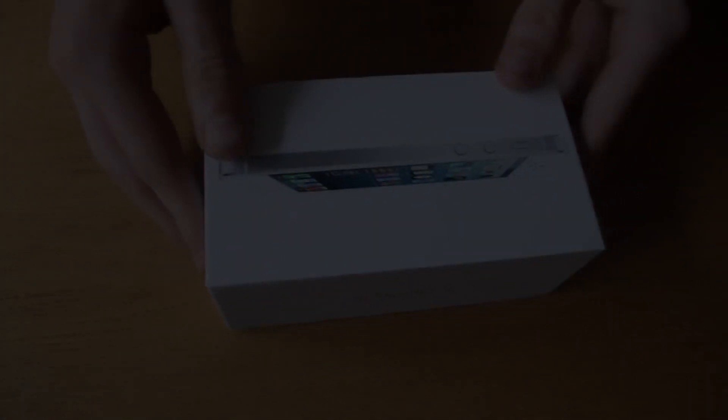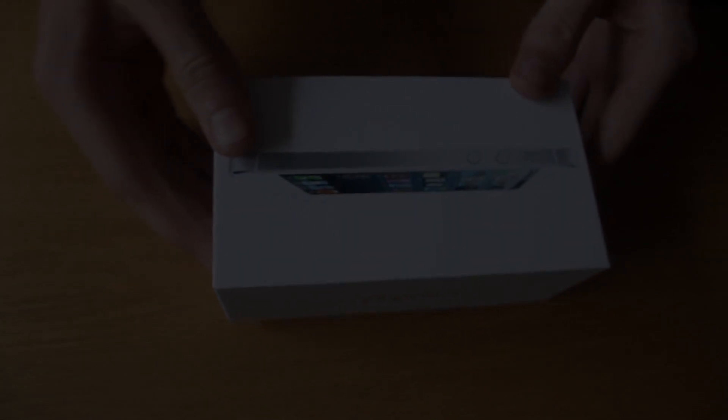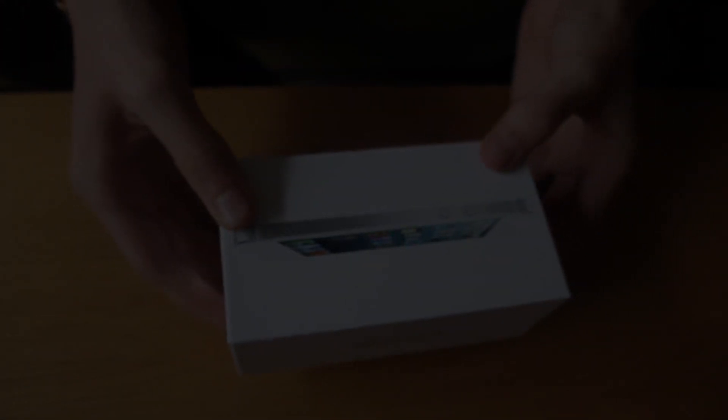Hey guys, Conor here with Chrome Designs and thank you for watching this video. Today we've just got a little unboxing on something called the iPhone 5. Not sure if any of you have heard of it — I know no one has really been talking about it recently. But nevertheless I thought I'd make an unboxing video and give my initial feelings on the phone, which brings up the question: do you believe in love at first sight? I didn't until I saw this phone, so let's go ahead and take a look.